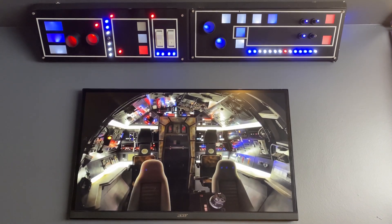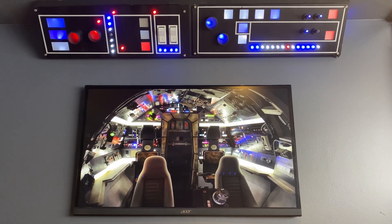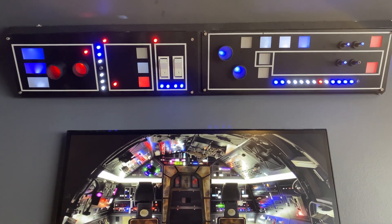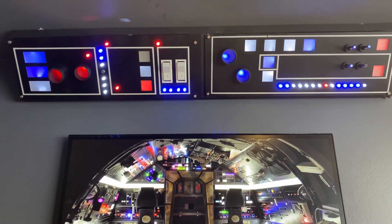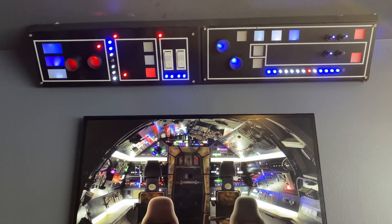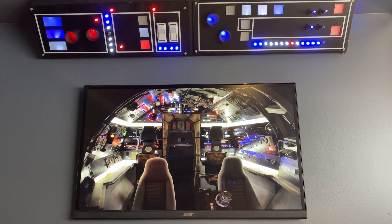It's an impressive start, but the adventure continues, as I need to fill in the surrounding spaces with more Star Wars panels and a variety of exciting greeblies. Don't forget to subscribe to my channel for more updates, and if you enjoyed the video, show your support by hitting that like button. Thanks for watching — I'll see you in the next video.